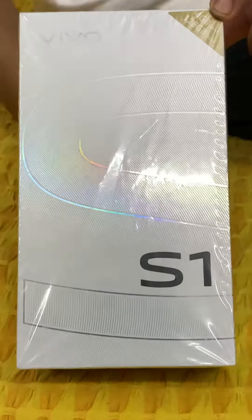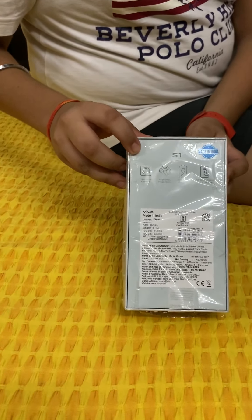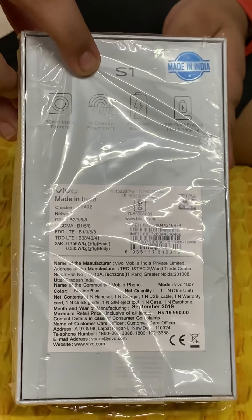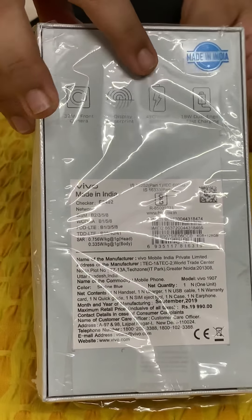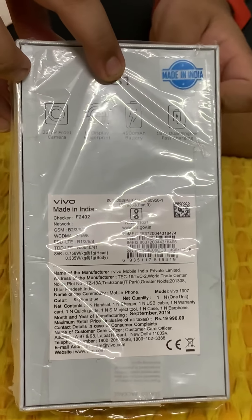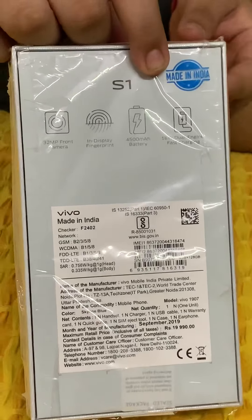It is the title sponsor for the ITL. It has a 32 megapixel front camera, an in-display fingerprint sensor, as well as face recognition. It has a 4500 mAh battery and also 18W dual charging for fast charging.